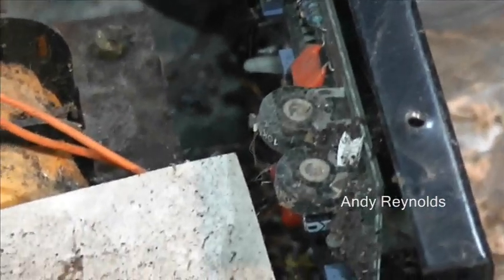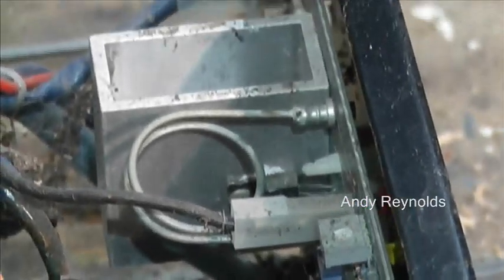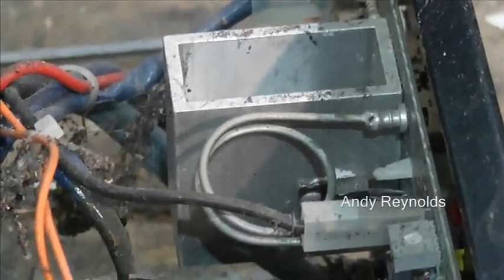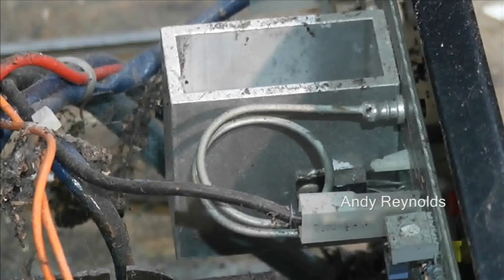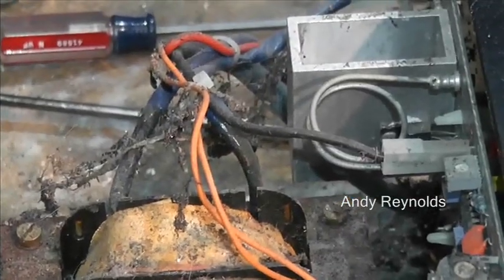There is some adjustment — interesting. And that aluminium thing looks like the rectifier. I'm going to take this downstairs and blow out all the muck with the airline, then I'll be back to you in a moment.